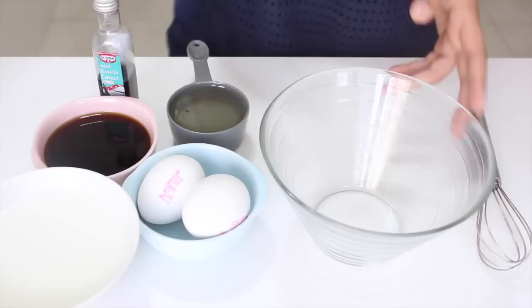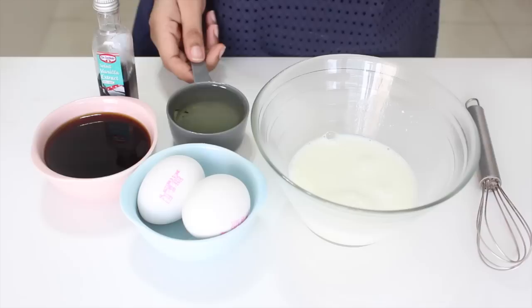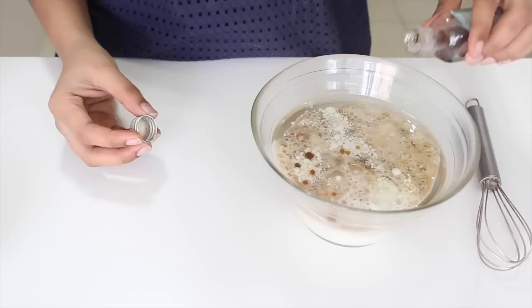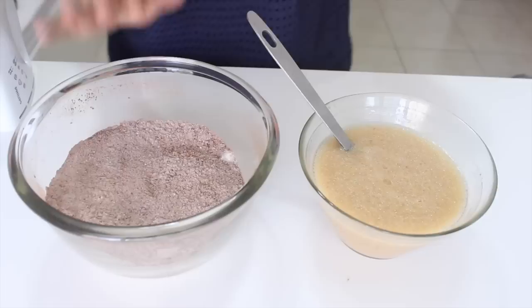Moving on to our wet ingredients, here I have some buttermilk. If you don't have buttermilk, you can substitute it with milk mixed with some white vinegar — the quantity is listed down below. Add it to the bowl. In goes the vegetable oil; I'm using canola oil but you can use sunflower oil as well — any flavorless oil would do. Add in two eggs. Here I have some hot water mixed with some instant coffee. Coffee provides great flavor to any chocolate cake. In it goes along with some good vanilla extract.